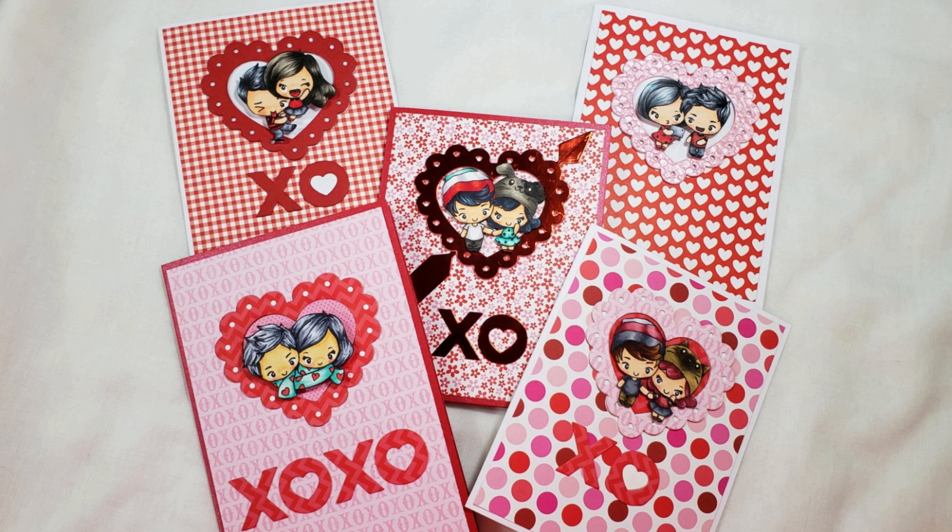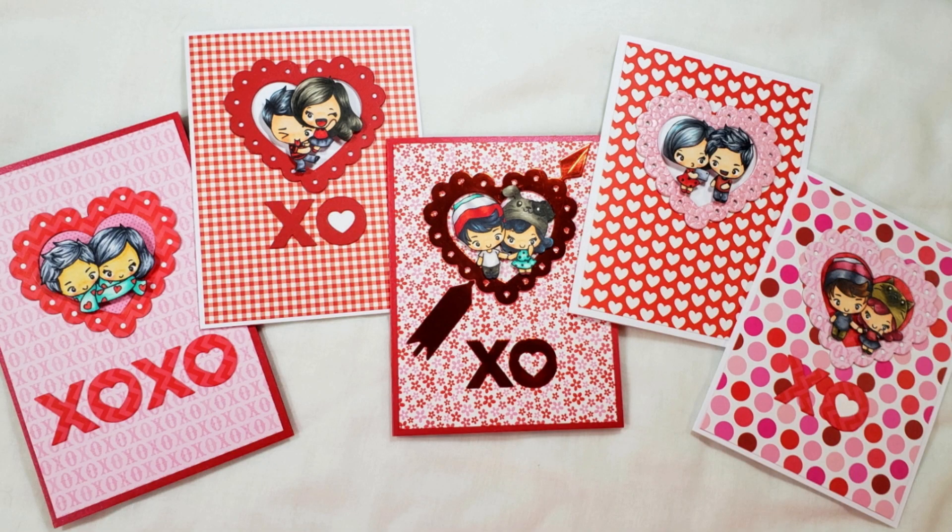I think it came out really cute — it was super fast and easy. If you get a chance, please go check out The Greeting Farm; they have such adorable images. Thank you so much for sticking with me and watching this coloring process video. If you enjoyed it, please give it a thumbs up. I hope you guys are having a wonderful crafty day!